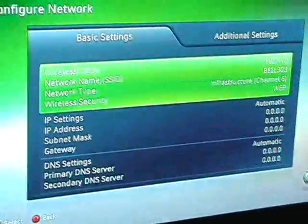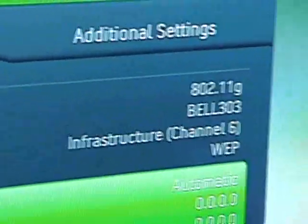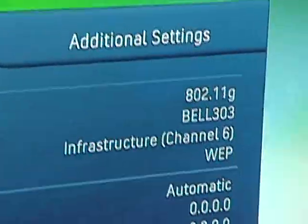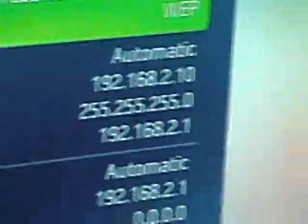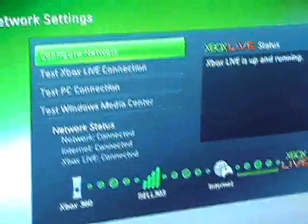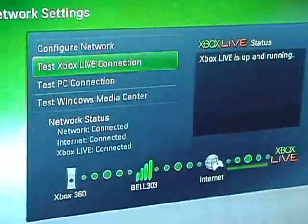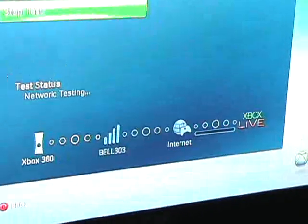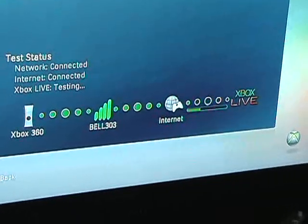Once connected, it's going to look for IP addresses automatically. Boom — there's your IP address. That means you're connected to the router. Go back, and just to make sure, test your Xbox Live connection. It's going to test between here and your router, then internet, then Xbox Live.